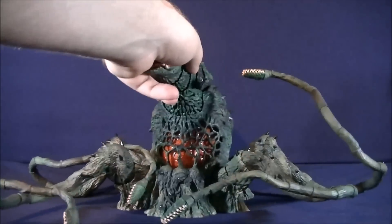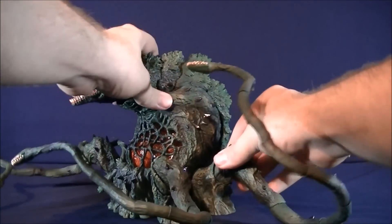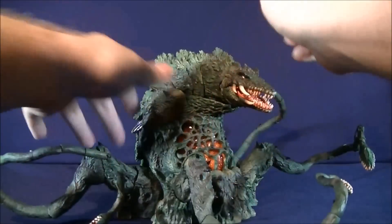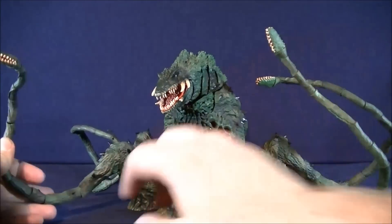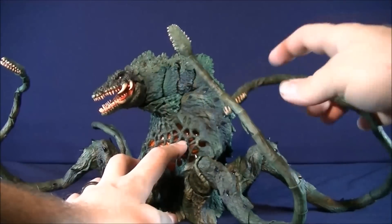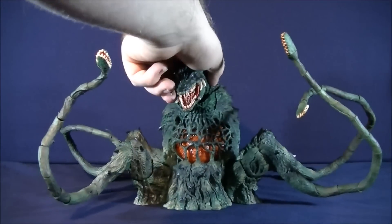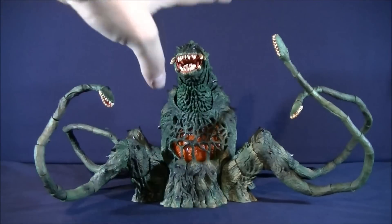This part also has some articulation to it. For the rest of it, each of these little limbs can move back and forth — each one individually — so that's really sweet. If you want them really spread out or really close together, you've got options. Each of these tentacles are all on their own ball joints, so they each have their own individual posability. Each of these little segments are where the articulation is, so a lot of posability with each tentacle. The mouths can all move up and down on each one, and they can also rotate — pretty much do whatever you want with these vines.